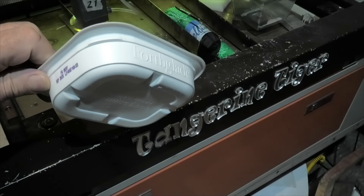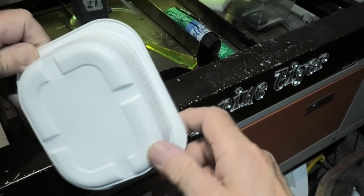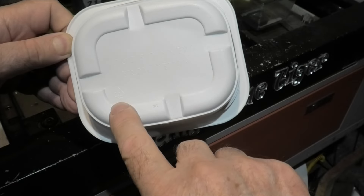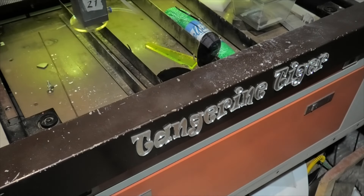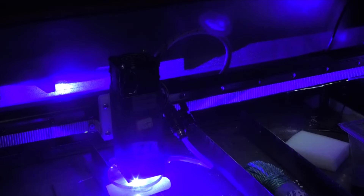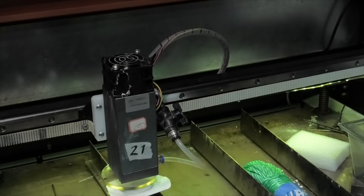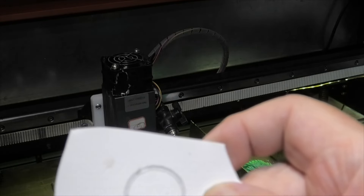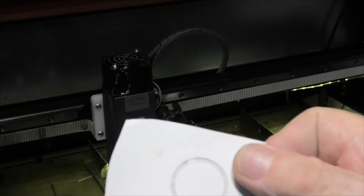This little dog food container says PP — polypropylene — on the bottom. At five millimeters per second, no fumes coming out underneath. That melt across the width of the beam is pretty abysmal really.